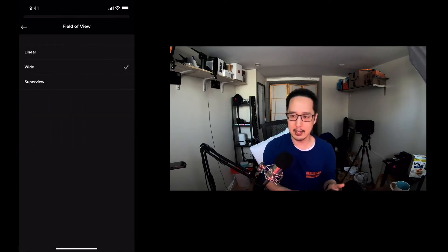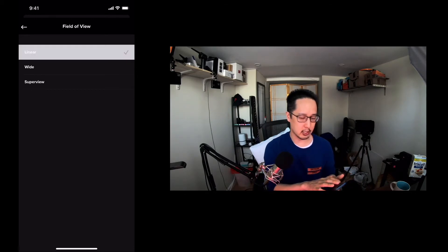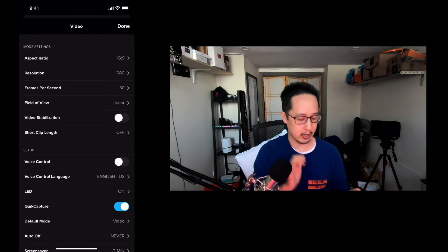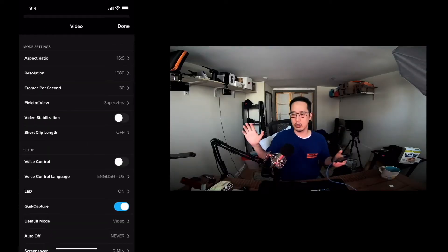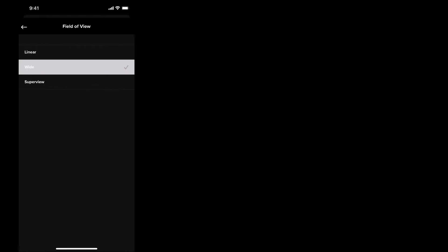The thing that I'm going to change the most in the settings here is the field of view. The nice thing about a GoPro is the wide field of view, but I can change this to linear so it's less distorted. I can change it back to wide for a wider frame of view, or I can change it to super view — so you can see the messiness of my office here. But I'm going to switch it back to that wide view right now.